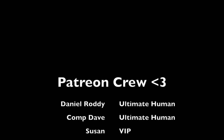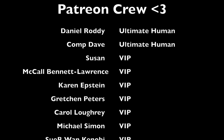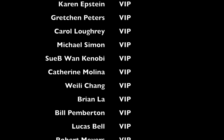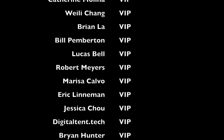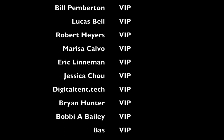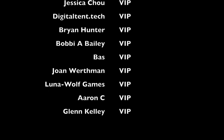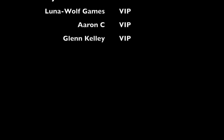It's time again to thank the Patreon crew. Filming this as of September 12th, 2022. If you don't see your name here, I do update these regularly. We have two ultimate humans: Mr. Daniel Roddy and Comp Dave. And for my VIP tier: Susan, McCall Bennett Lawrence, Karen Epstein, Gretchen Peters, Carol Lowry, Michael Simon, Subiwan Kenobi, Catherine Molina, Weilei Chang, Brian Law, Bill Pemberton, Lucas Bell, Robert Myers, Marissa Calvo, Eric Leinman, Jessica Chow, DigitalTent.Tech, Brian Hunter, Bobby A. Bailey, Bass, Joan Werthmann, Luna Wolf Games, Aaron C., and Glenn Kelly. Thank you, everyone who supports me — whether you're in the shout-out tier or not, you all help make this dream possible. Thank you, thank you, thank you. I'll see you next time, bye.